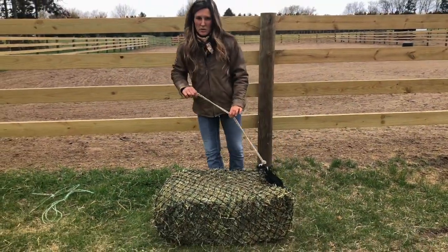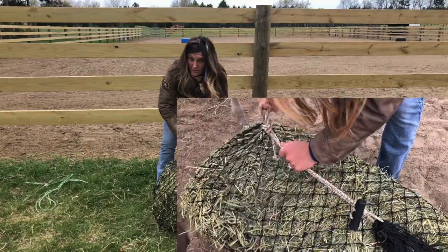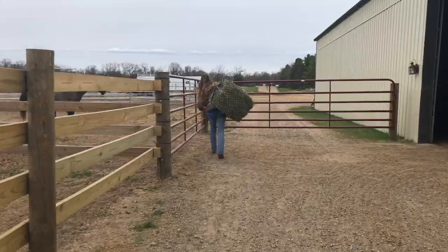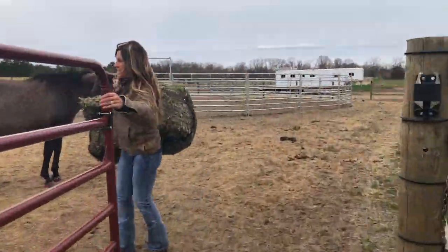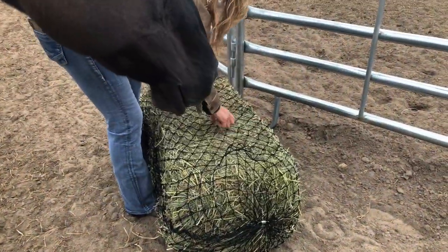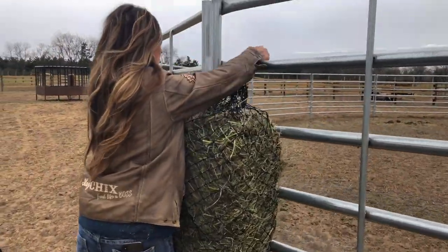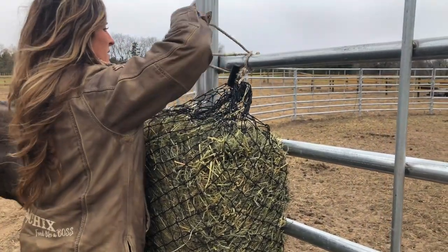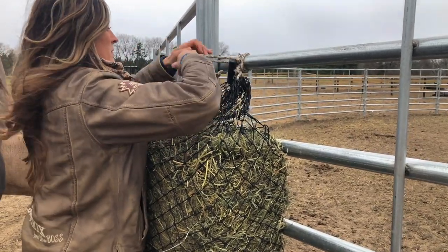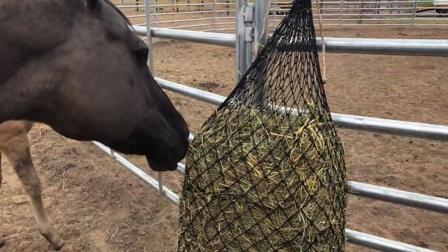One of the easy ways to try and carry this bale to where you're going — let's say you're going to a show and you don't want to use your mini-net and your horse has no shoes and you can hang it in a stall — what I do is I just tie it over here and then you can just throw it over your shoulder.